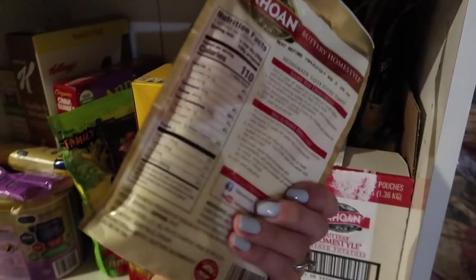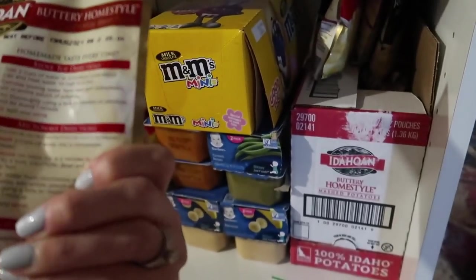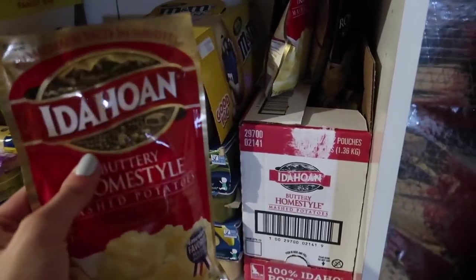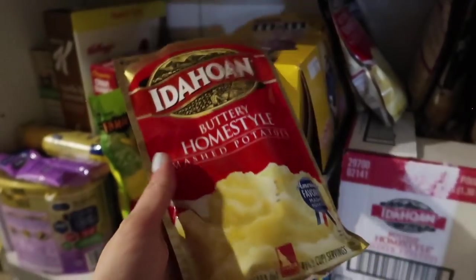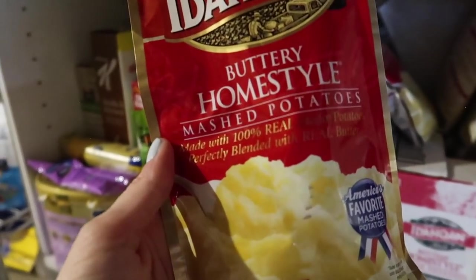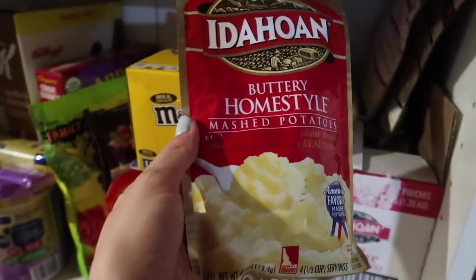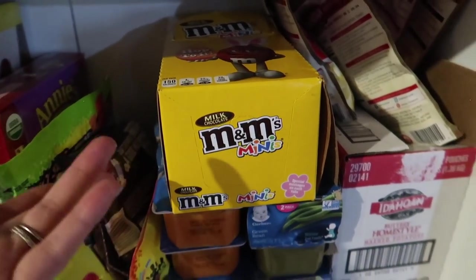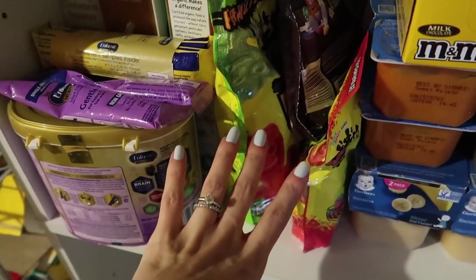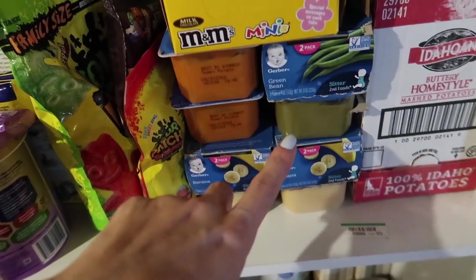I've got these powder mashed potatoes - all you need to do is add boiling water and you have mashed potatoes. This one is good until August and I bought it a long time ago, so these last a really long time. Joe and I used to eat these every single Friday when we were dating. Then fun things too, because if I'm locked in my house for two weeks I want something to boost my morale - so we have M&Ms, sour patch, candy over here. I also have some more baby food for the kids, which is good to have in case of emergency.